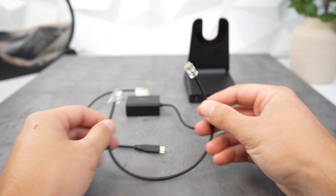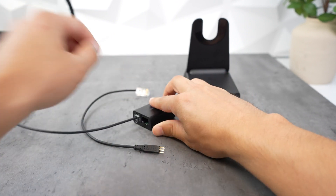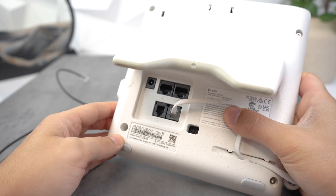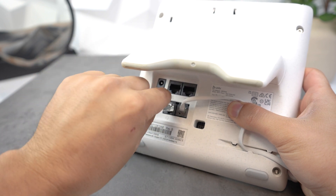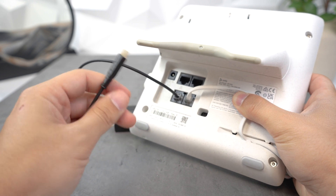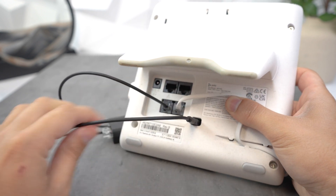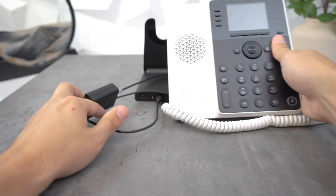When connecting the EHS-62 to a compatible Poly phone, you're going to take out two cords. The first is the RJ-9 to RJ-9, which has two small plastic clips. The second cord has what looks like an Ethernet plug on one end and five pins on the other. Take the RJ-9 cord with the small clips, connect it to the EHS-62, and then connect the other end to the back of your Poly phone where it shows the picture of headphones. Then connect the Ethernet-looking plug to the EHS-62 and connect the five pins into the back of the phone — it can only go one way, with two pins on top and three on the bottom.